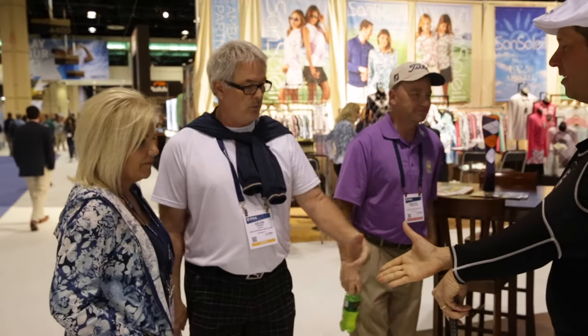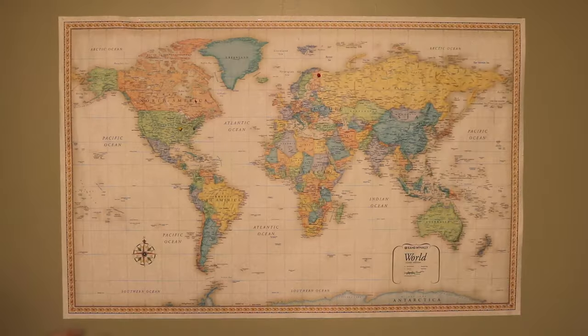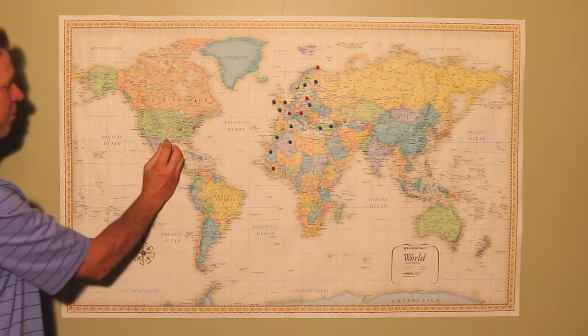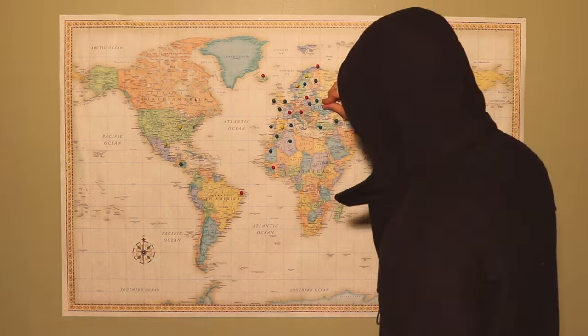Initially when sales started coming in, they were mostly domestic. We'd be very excited — like, wow, we sold a shirt in Texas since we're based in New Jersey. Oh, there's one in Utah. But after a while, a very short while, we started expanding and orders were coming in from overseas, and we would get excited for every new country. So Ray went out and bought a world map, put it up in the office, and got those push pins. Every time a sale would come in from a new country, he would put a pin. Flash forward — we're in 40 countries now. We are officially a global company.